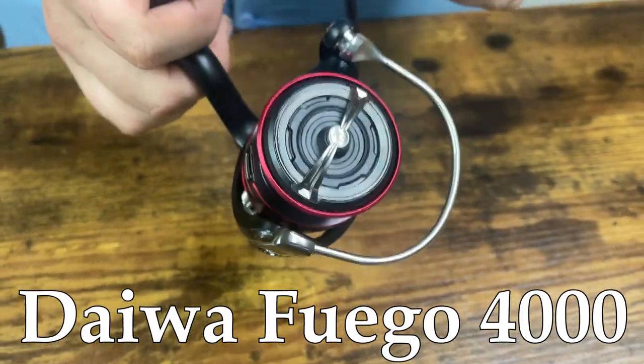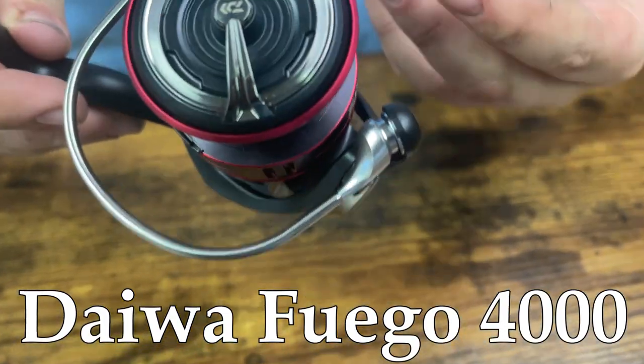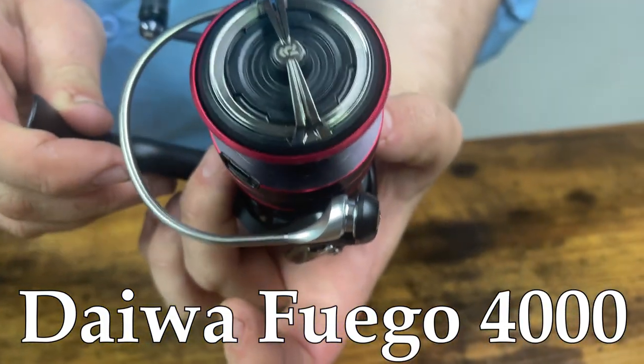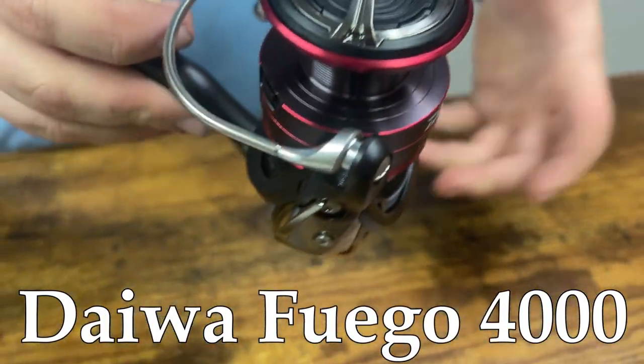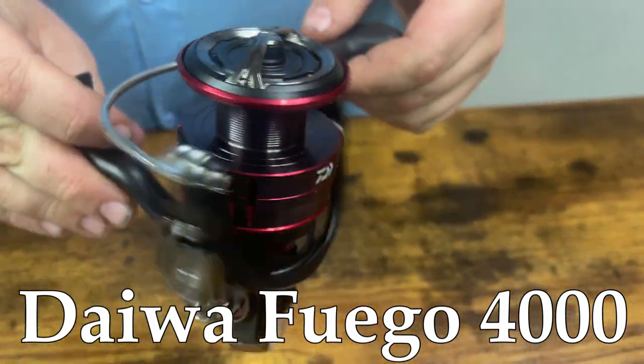One of the highlights of this reel is their sealing system. They use what Daiwa calls their Mag Seal, which is a way of sealing the anti-reverse housing that goes right underneath the spool and rotor here. What that does is keep water out of the main frame and housing. It's a very innovative design there on the seal.